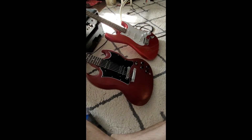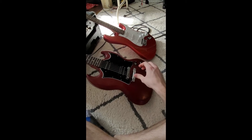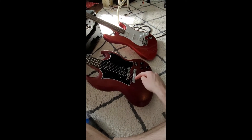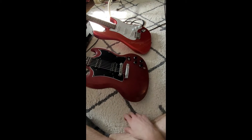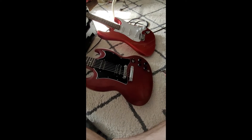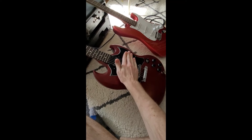The results are in. I shielded the control cavity and the pickup cavity, then tied them together so they're the same ground, and it's grounded with the guitar. The humming problem and the buzzing problem are both completely gone, to my surprise.